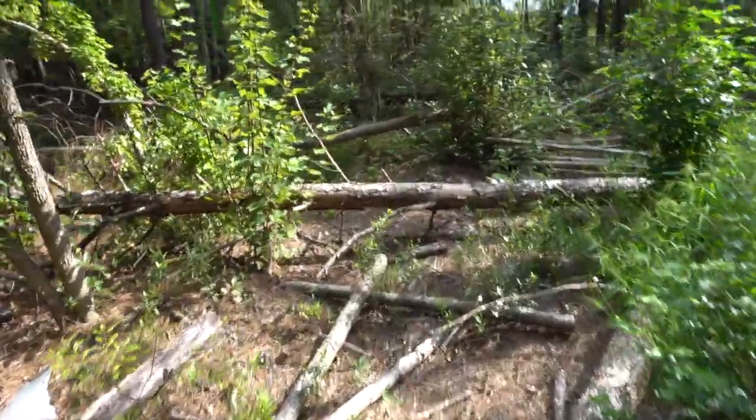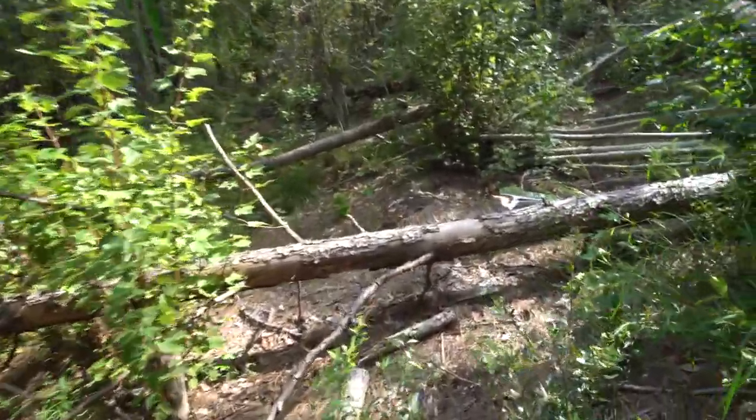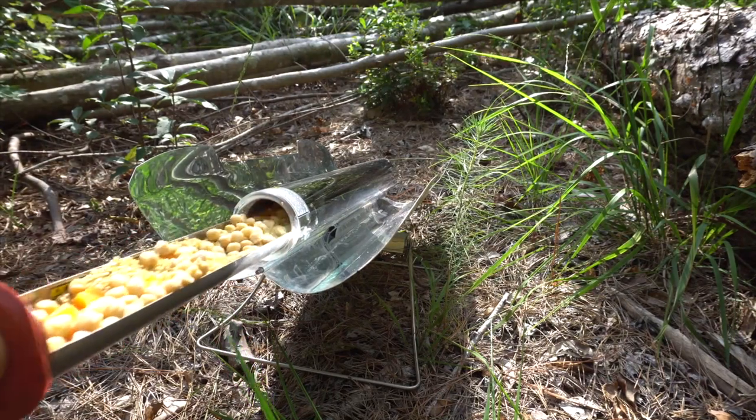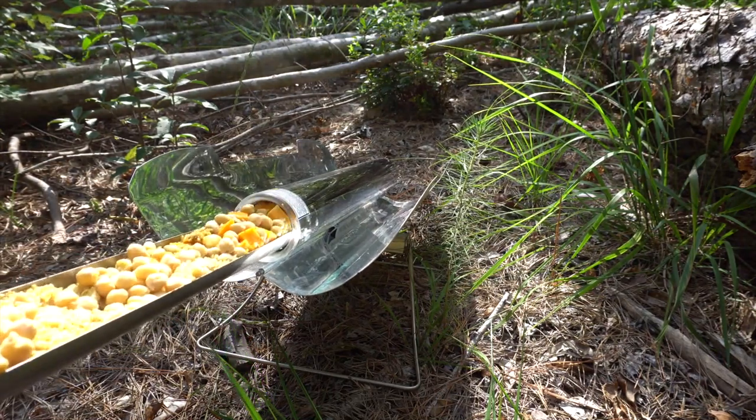It's been about an hour or so. The clouds came in so it's been kind of intermittent, but let's see what we got. Yeah, that's definitely ready.